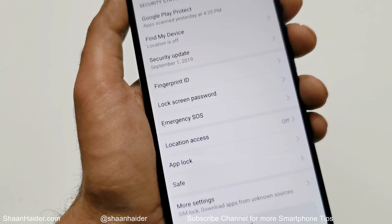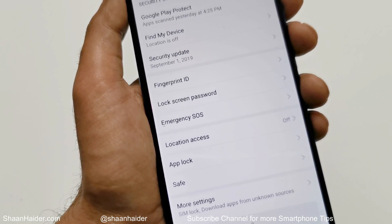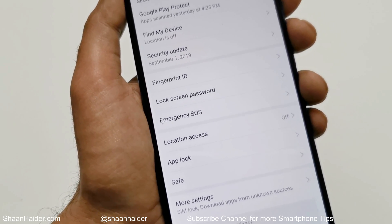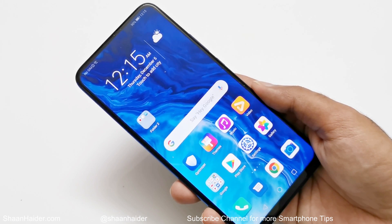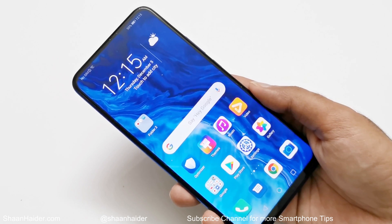That I will show in another video. For now, you have the idea that you can use your Fingerprint ID for these features on the Honor 9x as well. This is how you can set up the Fingerprint ID on your Honor 9x and use it for multiple purposes for better productivity.